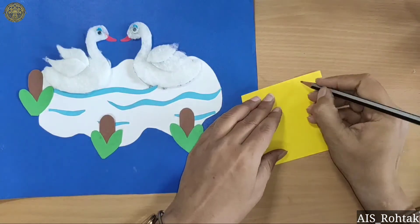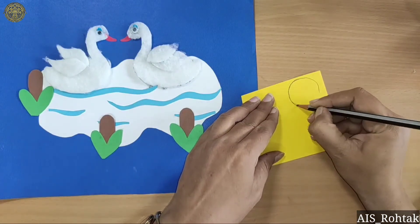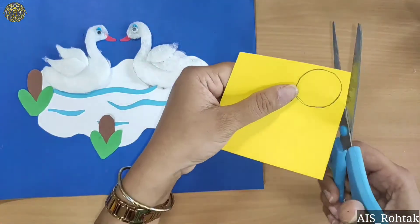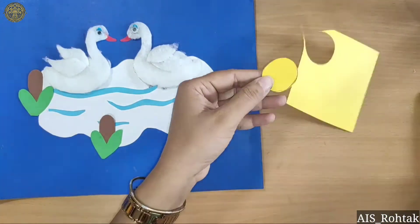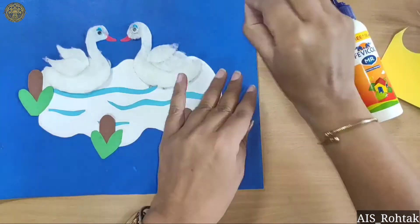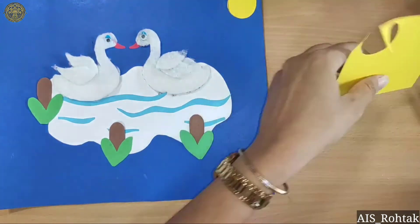Fold into half. Now take a yellow color sheet and draw a circle for the sun, and cut it.